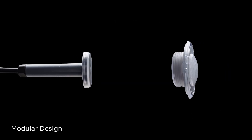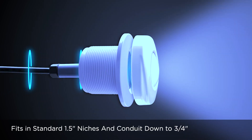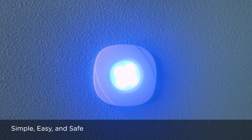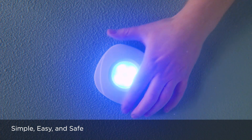ModLight's modern modular design makes lighting installation, service, winterization, upgrades, and replacement plug-and-play for all industry-standard one-and-a-half-inch pool niches or even niches that have been downsized to three-quarter-inch conduit. Finally, a pool light that's built for new and retrofit applications that's as easy to change as, well, a light.